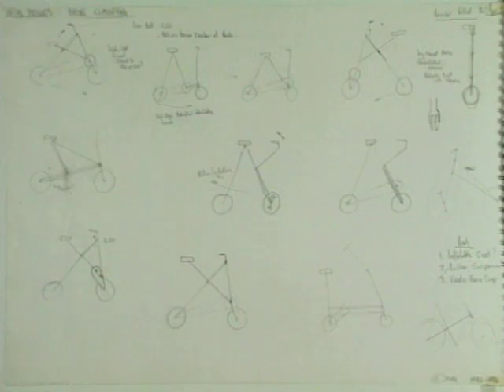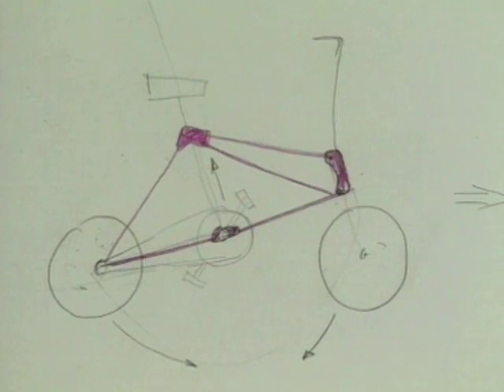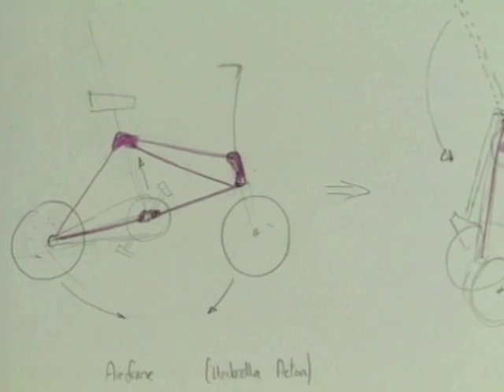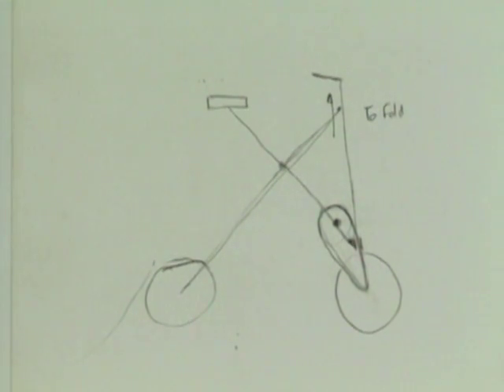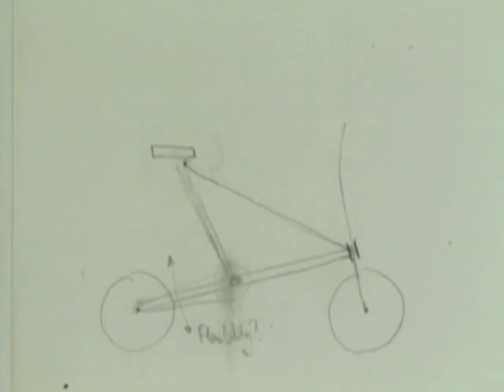He immersed himself in the problem and tried to think of every possible way of making a structure that could fold up into a long, thin shape. He used sketching as a sort of dialogue with himself — to have an idea, sketch it, and then refine it between his head and the sketchbook. He didn't worry about which ideas were good or bad; he just got down as many ideas as possible to really cover the whole area.